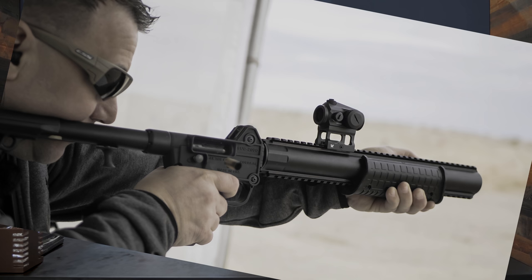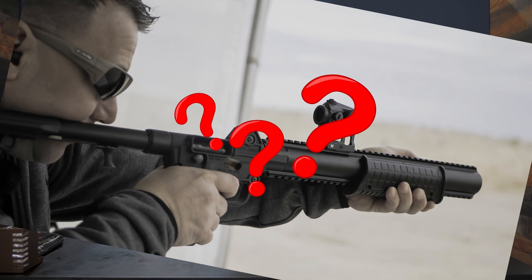Hey guys, Brandon with TFB TV here at SHOT Show 2020 with Chris The Hammer from Kel-Tec. We posted a little picture on Instagram and it created a little bit of buzz earlier this morning, so we jumped on over to the booth and we're going to talk about two new main offerings from Kel-Tec this year.